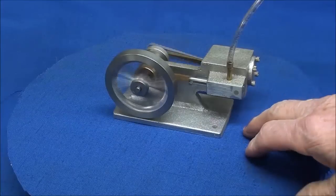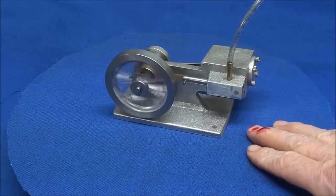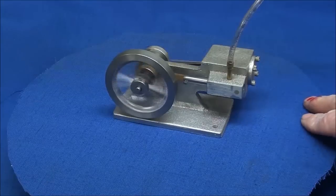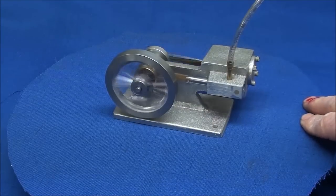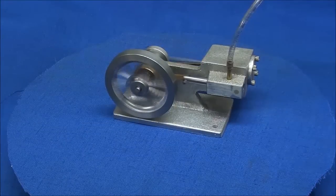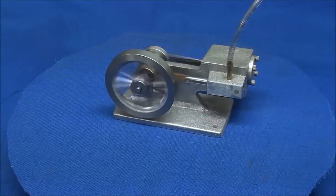Here it is running on four or five pounds of air pressure, and later on I will run it on steam. The finished one I will run on live steam, as I did on that other video. This video will consist of many parts — I'm not sure how many yet. Time will tell.